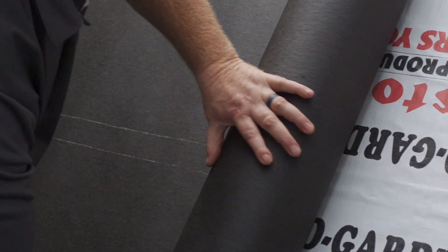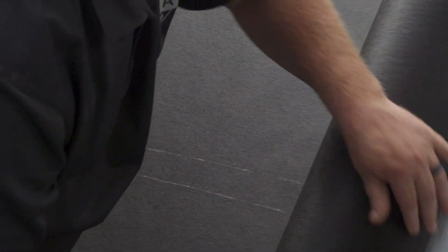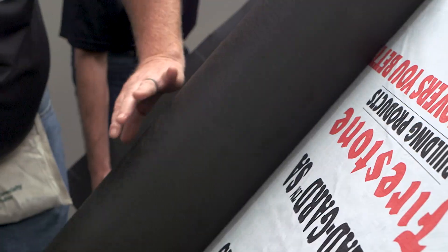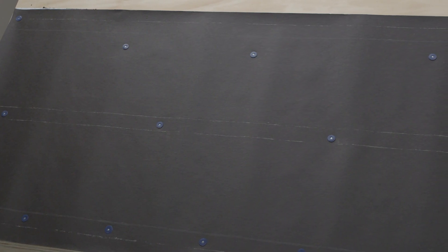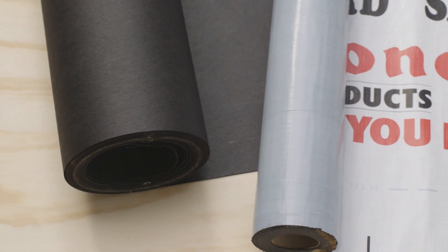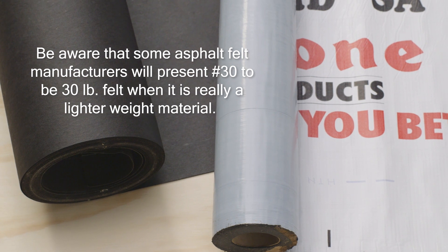Traditionally, 30-pound asphalt felts have been used and performed very well. Modern synthetic underlayments can offer advantages of a longer exposure time before being covered and can provide a better grip for walking. With a wide range of underlayments available, do some research to be sure you're getting the best underlayment for your project.